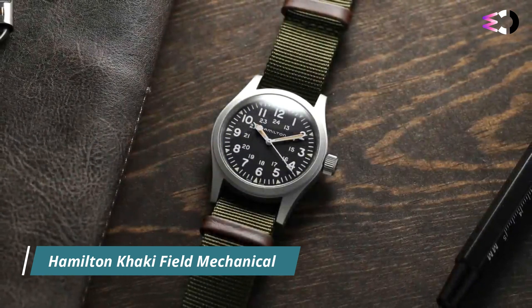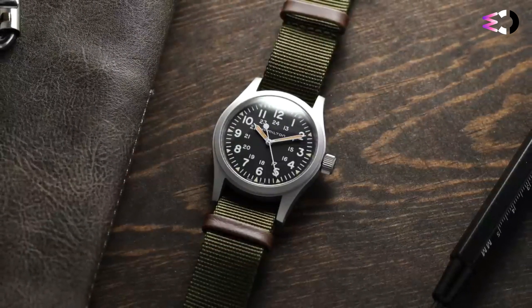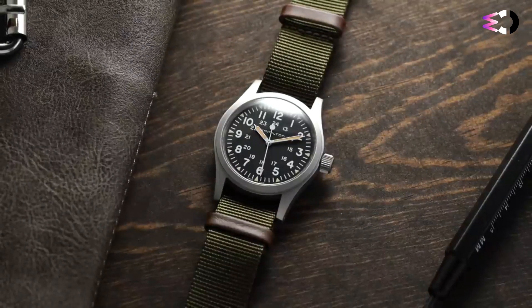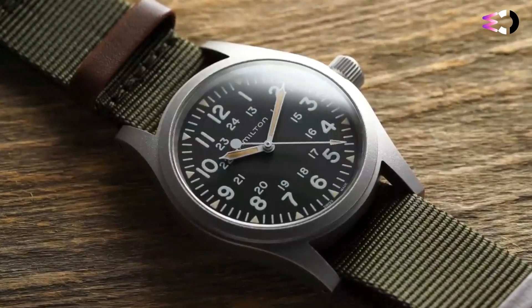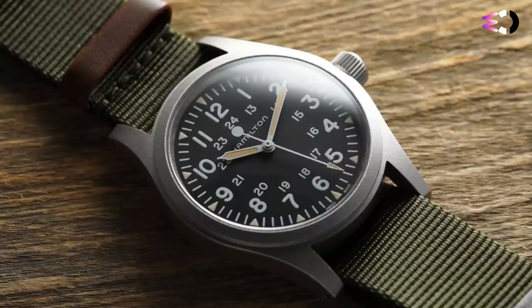Hamilton is a company that needs little introduction. Established in Lancaster, Pennsylvania in 1892, their watches have been seen on the wrists of prominent figures throughout history. The Khaki Field Mechanical is available on a number of NATO straps, varying between nylon and leather and differing in color depending on which color variant of the watch you buy.